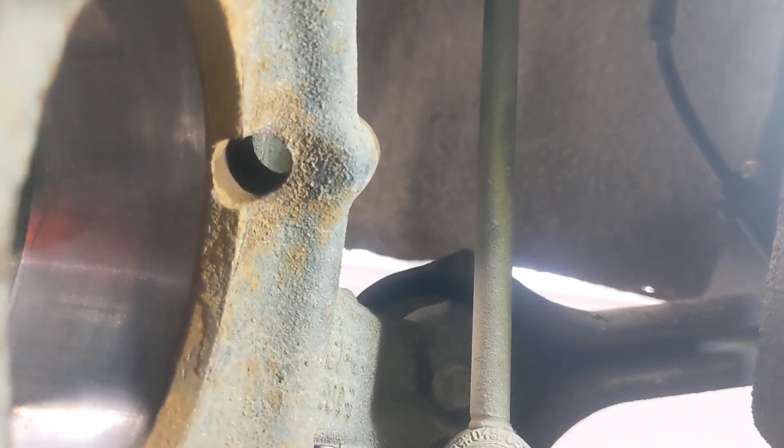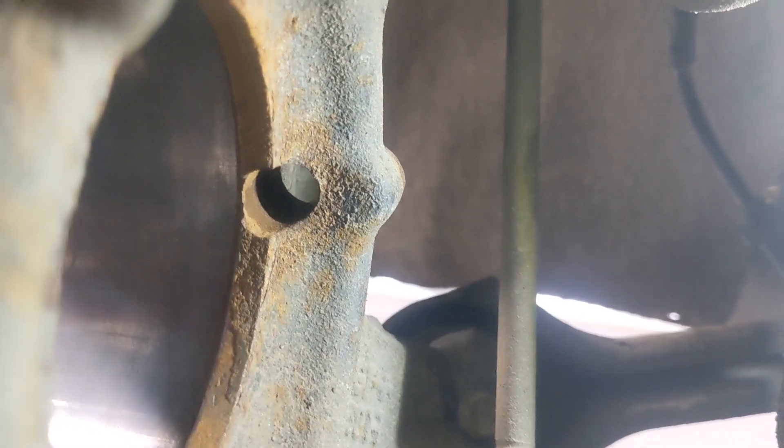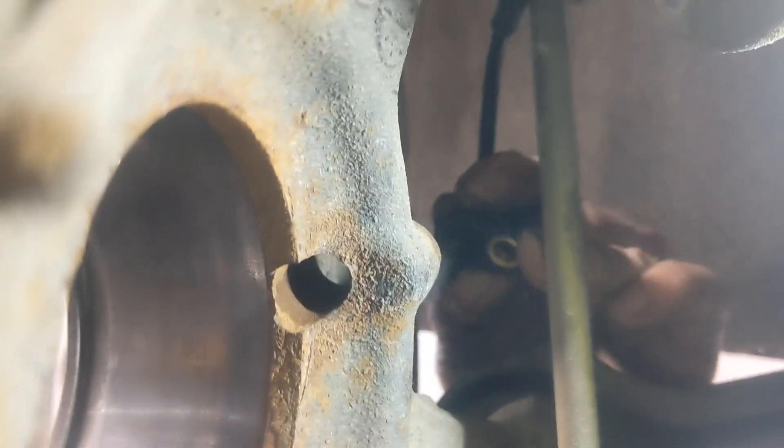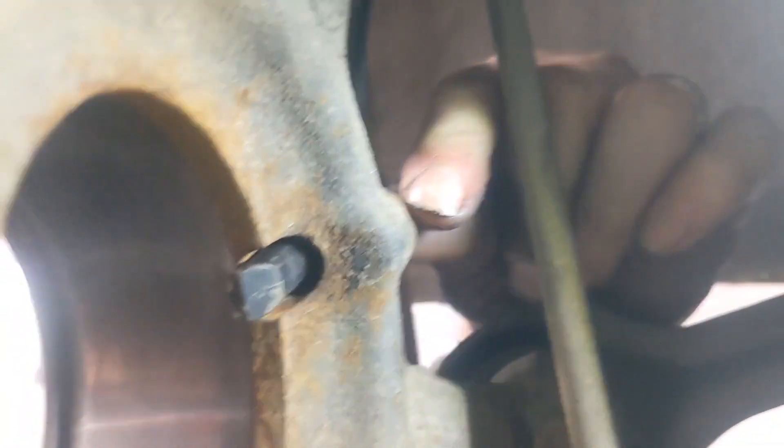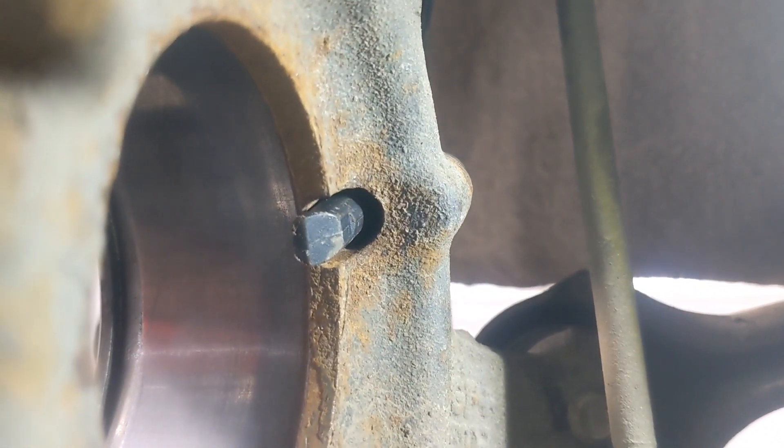If we come around the back, you can see this is the bore for the wheel bearing, and this is the hole the wheel speed sensor goes in. Let me slide that sensor into the hole. That sensor sticks in here like so — that's the wheel speed sensor installed in its hole.